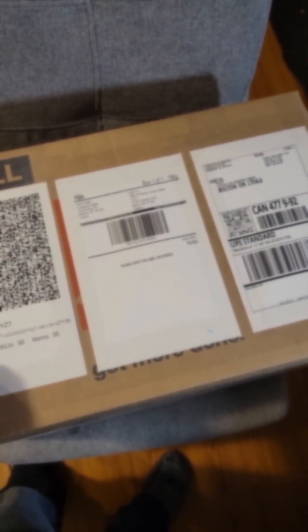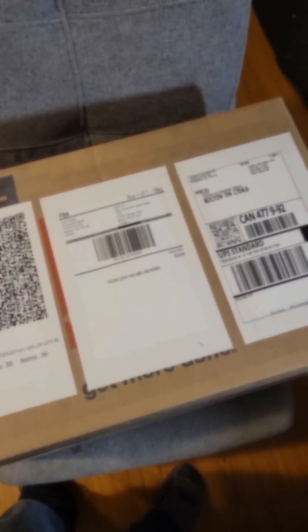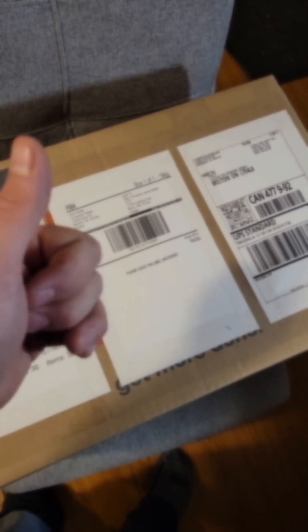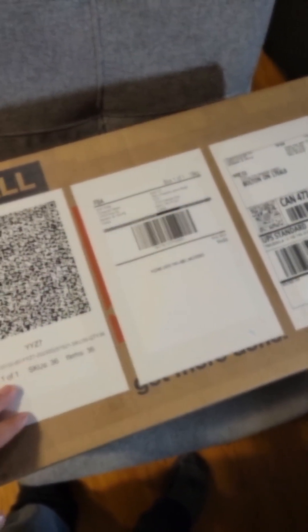Once the box is in that state, you just take it to your UPS, drop it off, and wait a couple of weeks for the books to get to Amazon. There's nothing else you need to do in Seller Central — you do everything through TurboLister: size the box, print the labels, pay for the labels — everything is done in TurboLister.